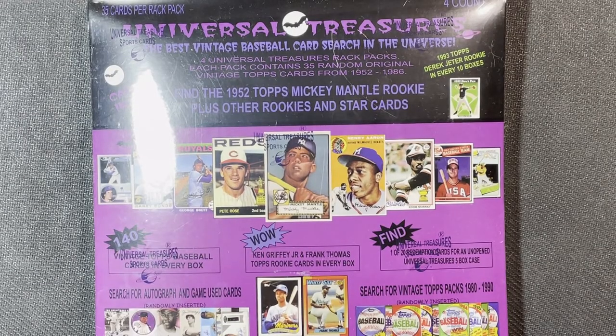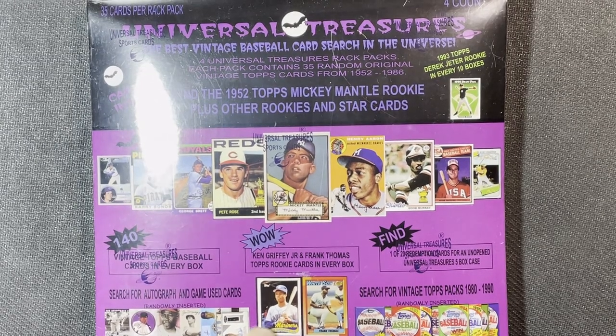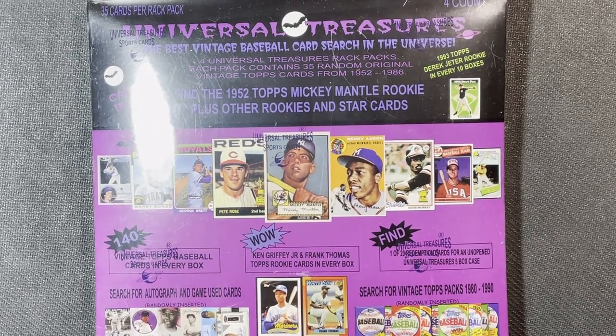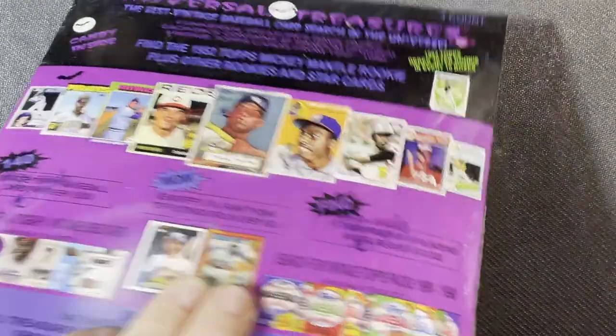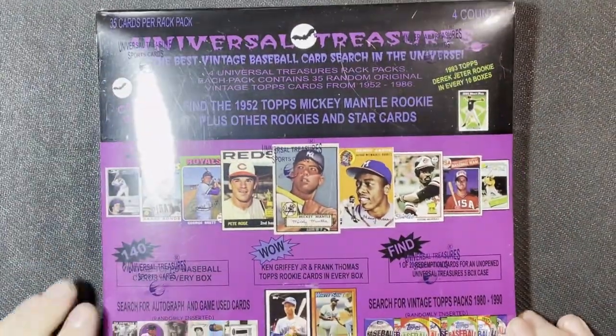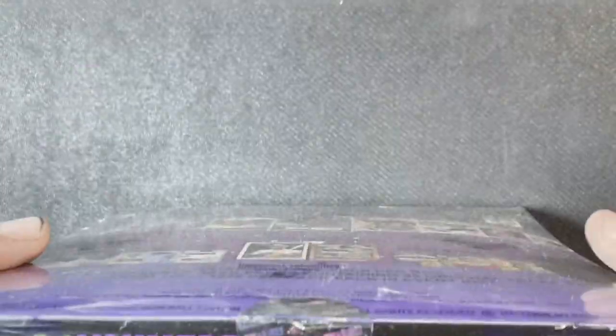Retro Robbie here with a card break opening the vintage kind — you know Retro Robbie likes retro cards. We got here 2020 Universal Treasures rack packs, there are four of them. It ranges from $52 to $86 per box, so you get a Ken Griffey Jr. and a Frank Thomas in every box, with chances for some vintage packs and autographs.